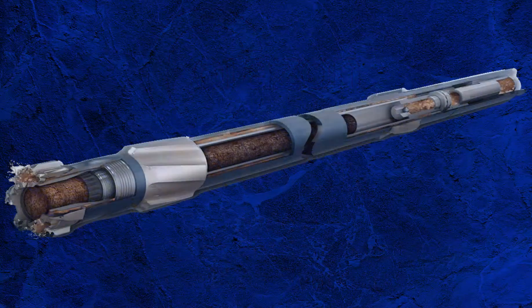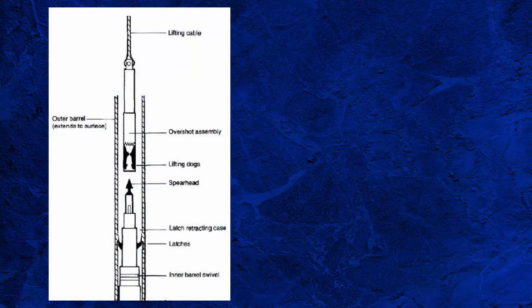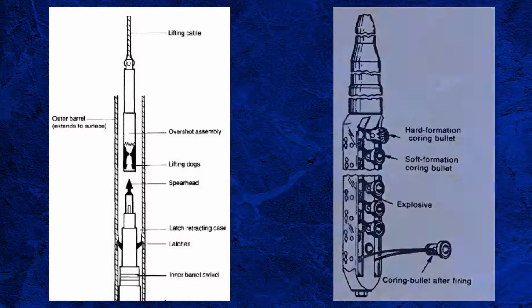In a previous episode we looked at the basic rotary coring system, and in this episode we will look at wireline systems. There are two fundamental wireline systems, a wireline retrieval system and a wireline sidewall coring system, and they're very different. I'm going to look at the wireline retrieval system first.